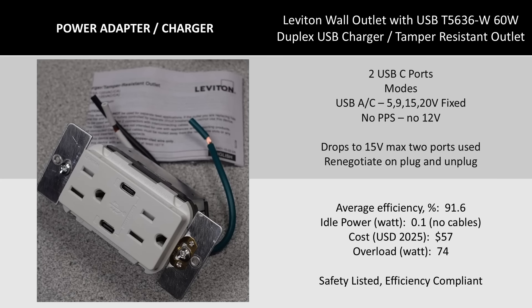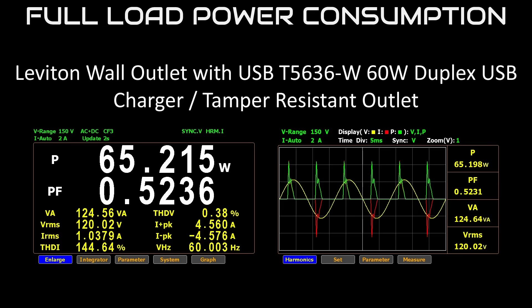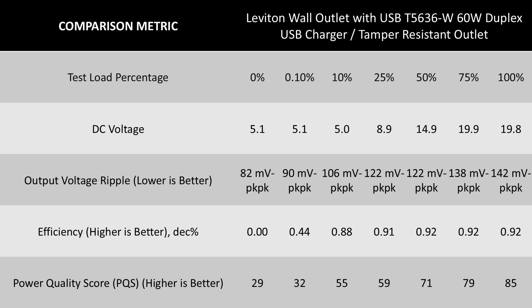The next USB wall outlet is the Leviton 60-watt dual USB-C port device. This is the second largest charger today and it has a pretty big brand name behind it. It carries a safety listing, as do all the adapters looked at today, meaning it should be at least less risky to use. The noted missing items are PPS and the 12-volt mode — typical. The device dropped the voltage to 15-volt max when two ports are used. The socket is also the most expensive one looked at today, and it will be by far the most efficient USB adapter of the day — well into the class of good adapters for this power level.